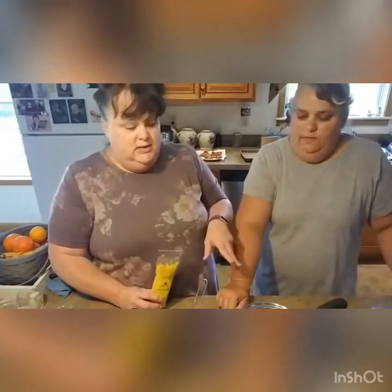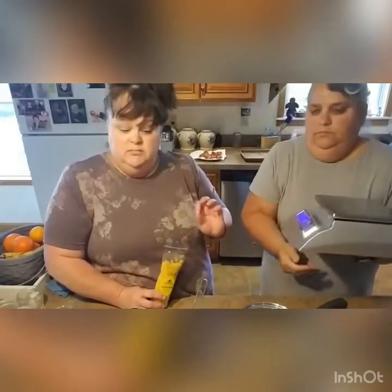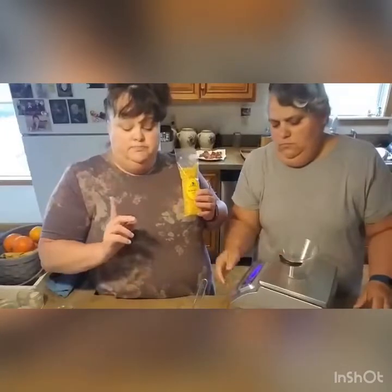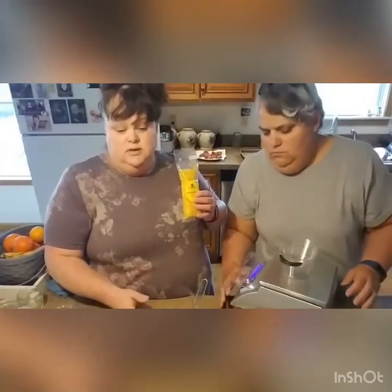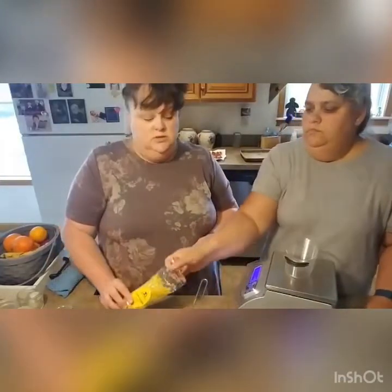Deborah has her trusty little scale and we're going to measure out our parts. We're going to do one ounce of beeswax — this is a four-ounce block I got off Amazon — and then we're going to do six ounces of the infused oil. Then we're going to melt it together on the stove and stir it.